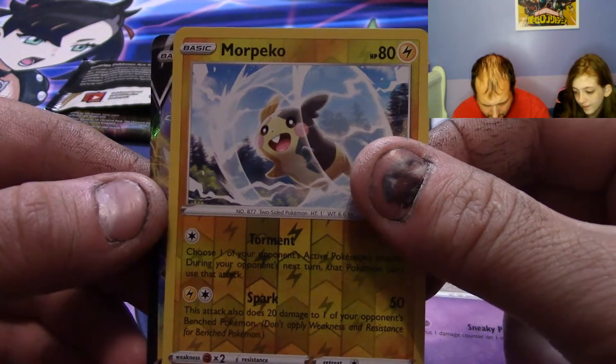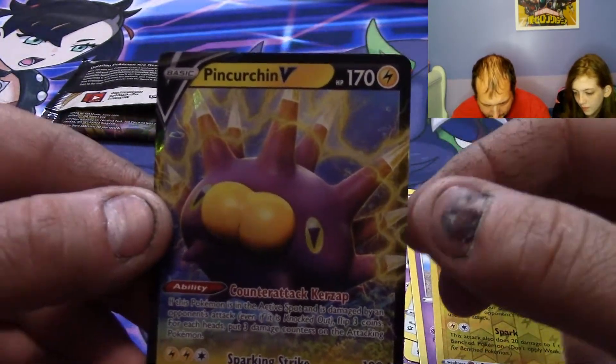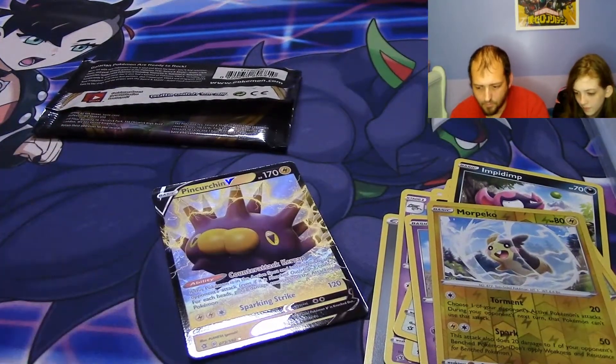Reverse — and the Pinchurchin V. Let's grab some sleeves.